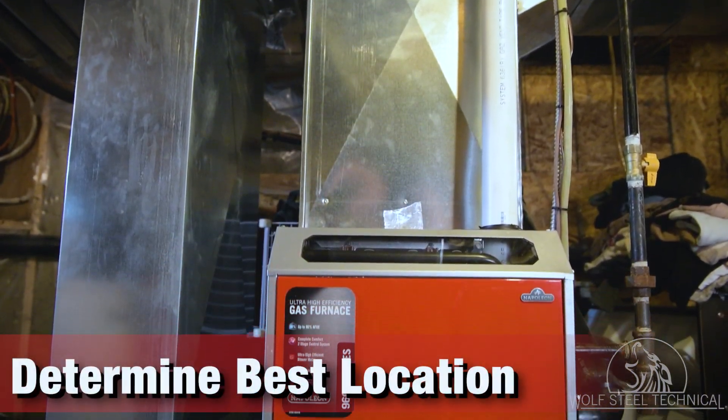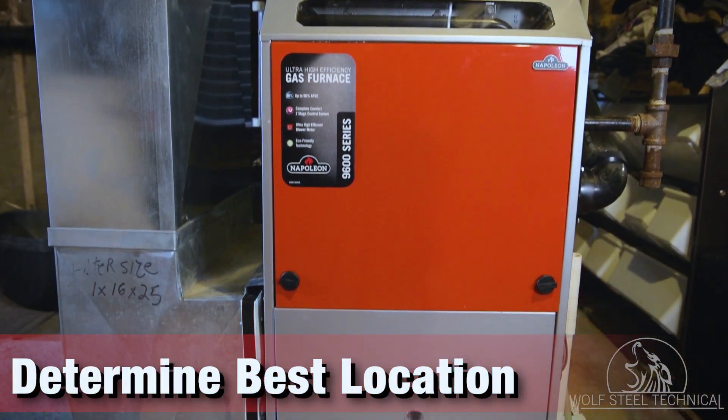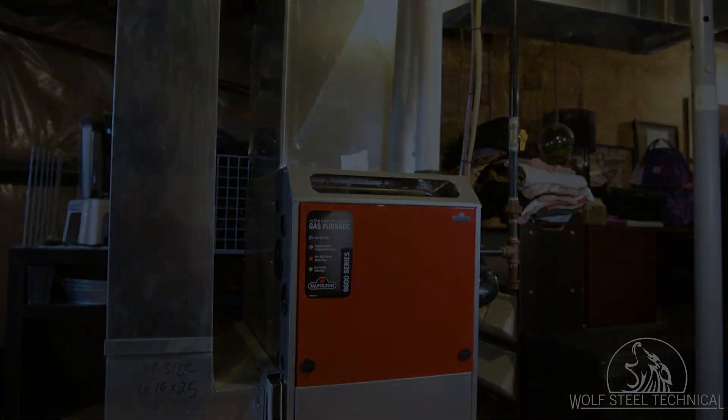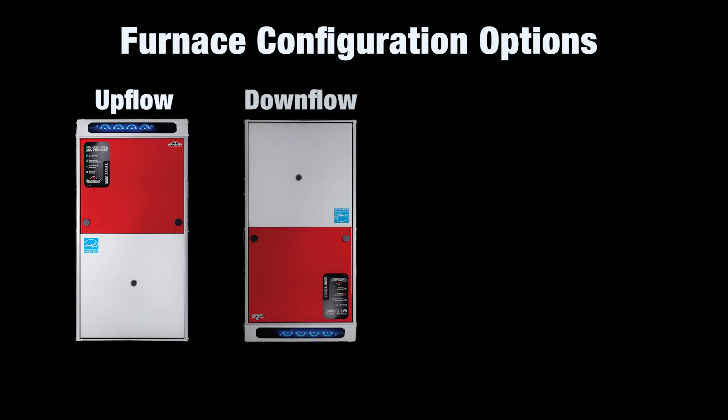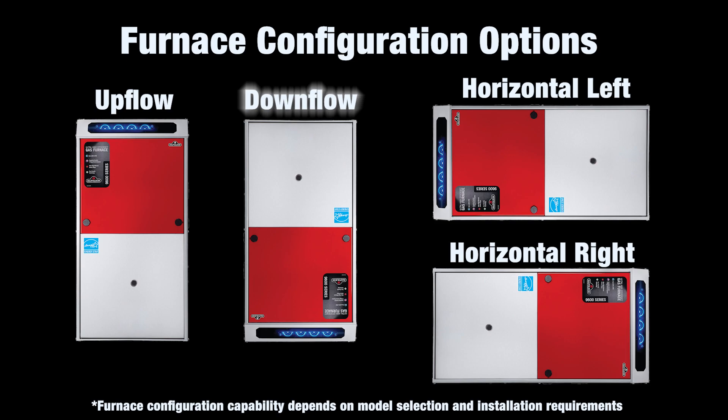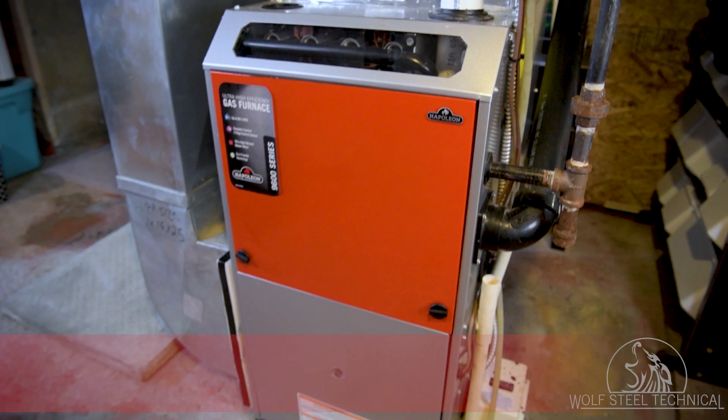If working on a new build, determine the best location for the furnace and the configuration needed to suit the installation. Depending on the application and the furnace being installed, the furnace configuration can be either upflow, downflow, or horizontal left or right.